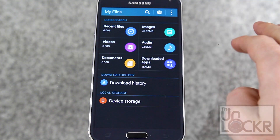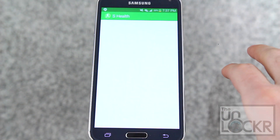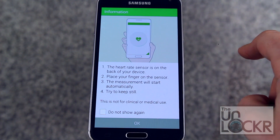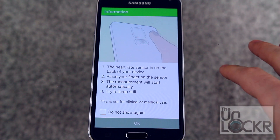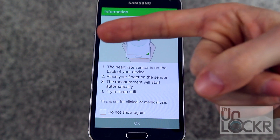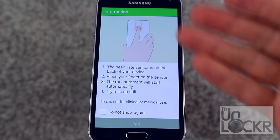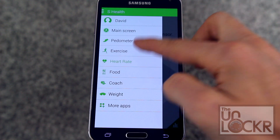One of the bigger apps is S Health, which is an all-around app for monitoring steps from the pedometer and heart rate from the heart rate monitor. It works pretty well so long as you hold your finger directly on the sensor on the back. It also keeps track of calories, weight, and all of that as well.